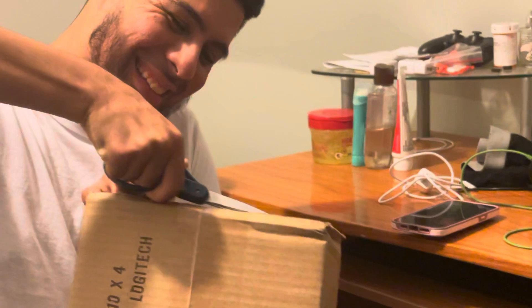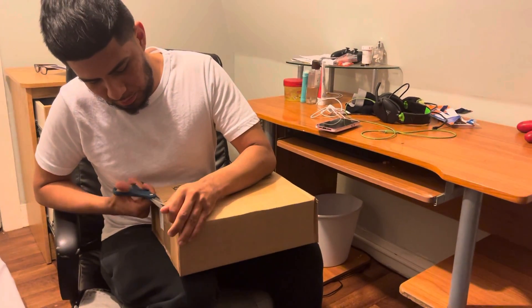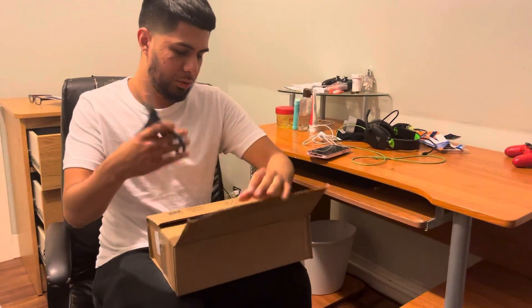Alright, we're just gonna snip the sides here. Let's see what comes in here — coming in closer for a closer look.